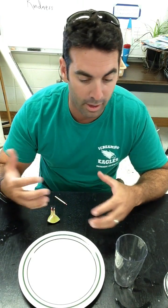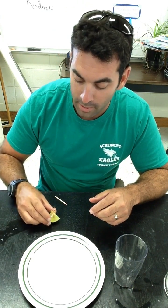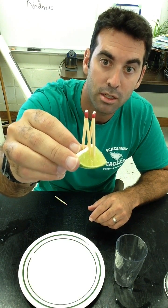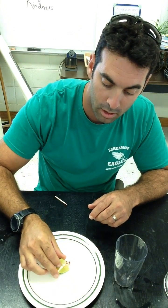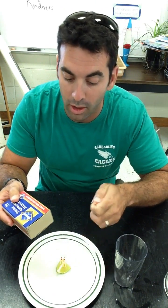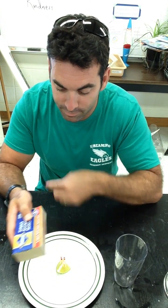What they finally usually come up with is that you want to create a little lime birthday cake. So you stick the matches into the lime, set the lime down in the water. I usually give them five matches — they stick four in the lime, and the fifth one they use to light.